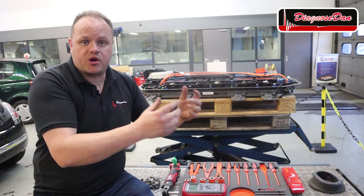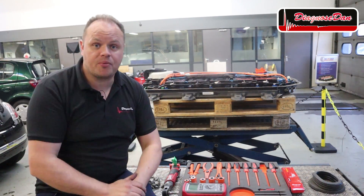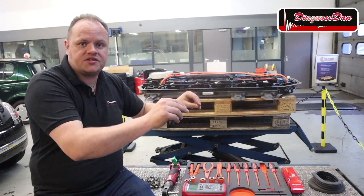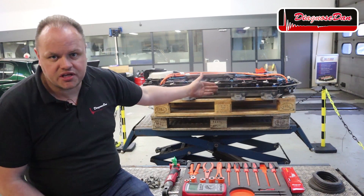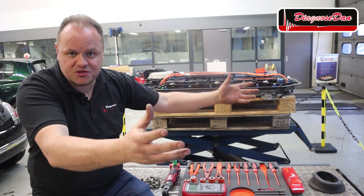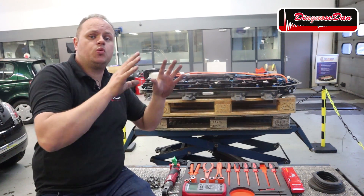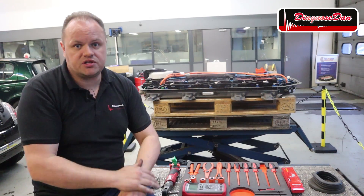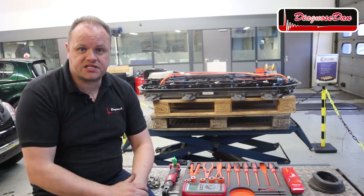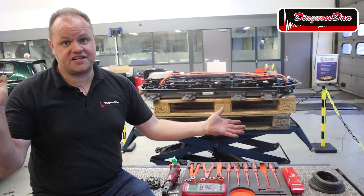Now we're ready to take this battery pack further apart. I'm going to take you through the components and explain how they work and operate. We're going to talk about the cooling system, safety features, contactors, cell balancing, battery management systems, cell management systems — whatever there is to know about a high voltage battery you will learn watching this series. I hope you enjoyed this video and I certainly hope you join me next time. Diagnose Dan — fixed it again. See you next time guys.